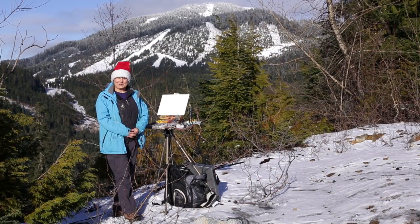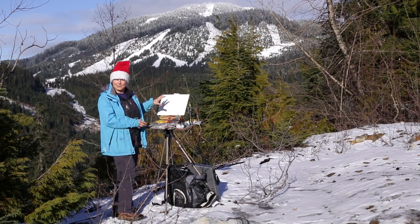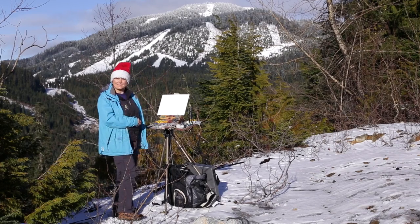So for my Christmas painting, I hope to bring joy to my painting and bring it to you in this expression — a 37-stroke painting of the fresh snow on Cypress Mountain.